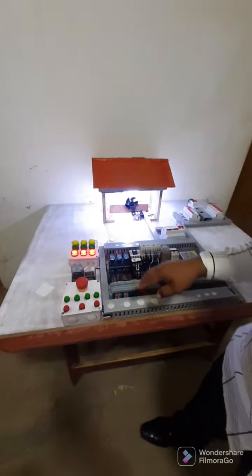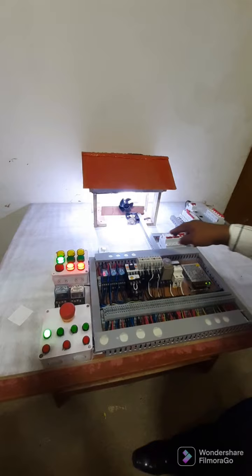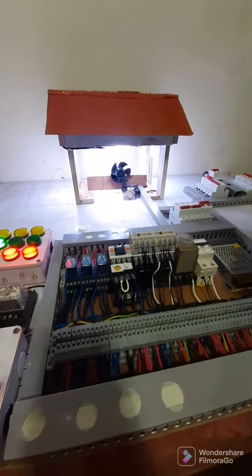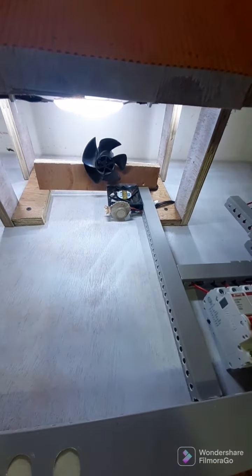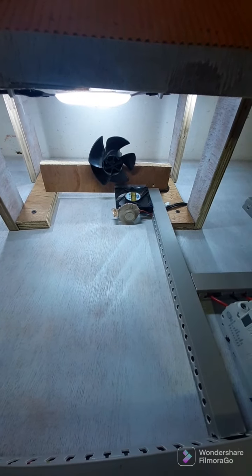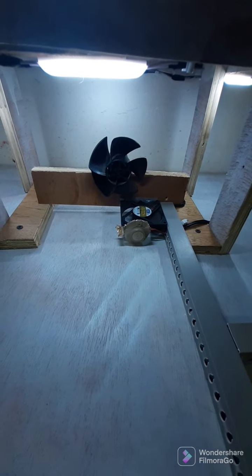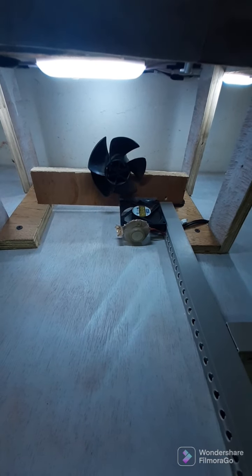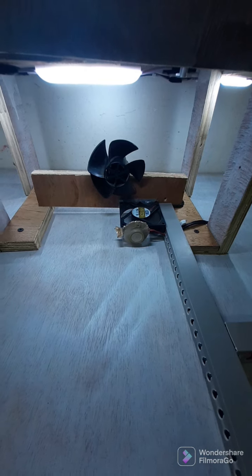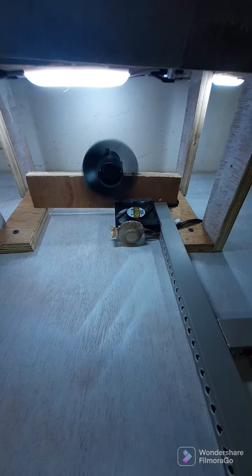Let's start the start-stop push button. Okay, forward. Reverse. Y-delta connection.